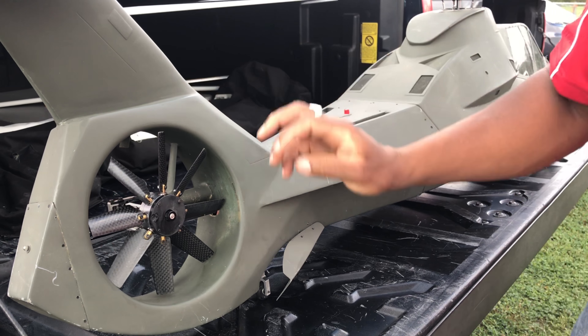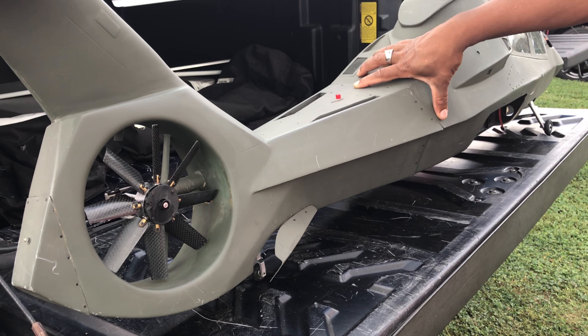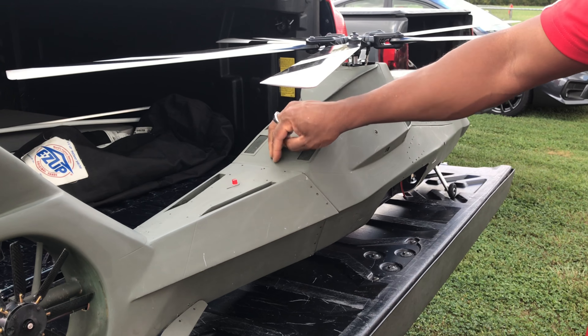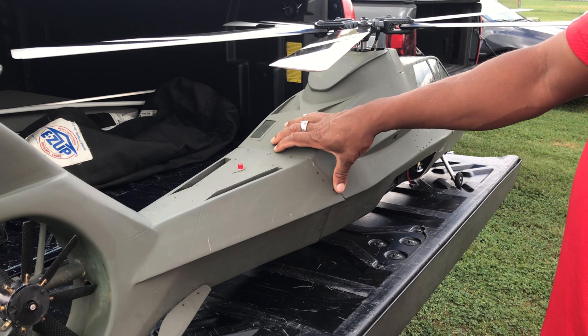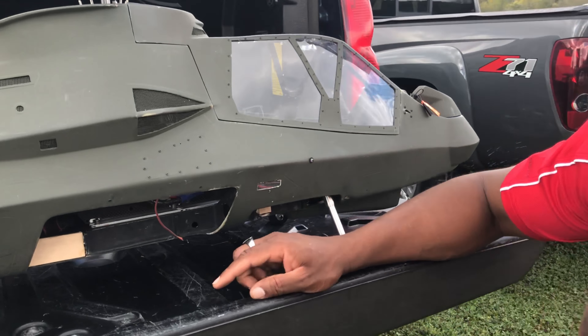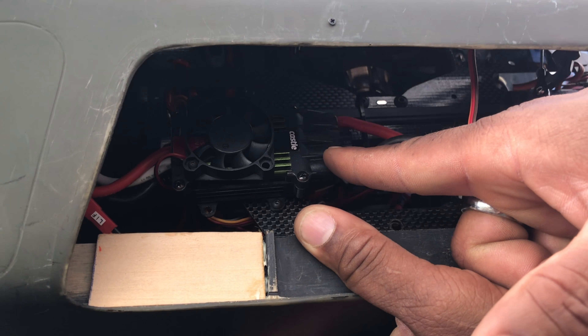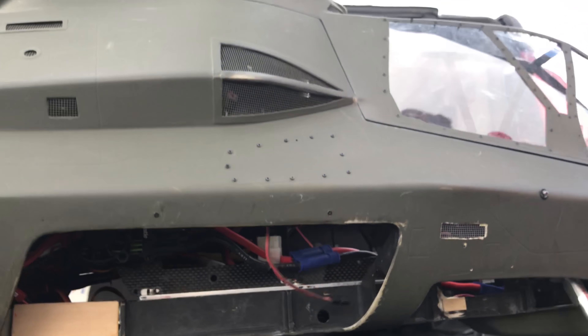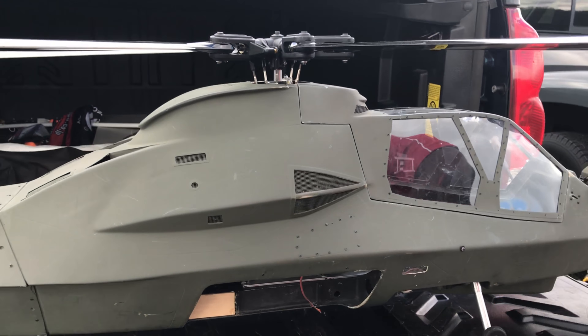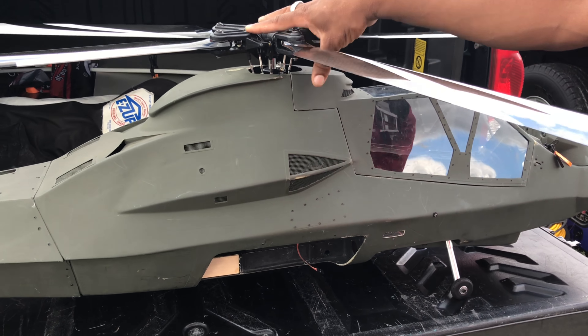The tail runs at 9000 RPM with its own motor, right here, which is a 530 KV motor. It runs on 6S and has its own independent ESC — it's kind of hard to see, but you'll see it right there. On the opposite side is the 160 Castle ESC for the head.